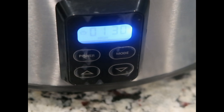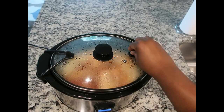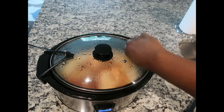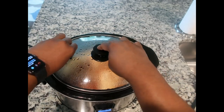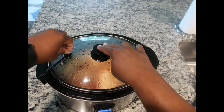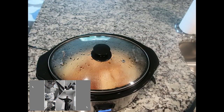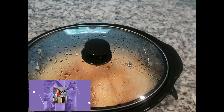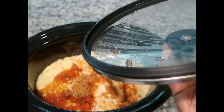I'm going to allow it to cook on high for an hour and 30 minutes and I'll come back after an hour to stir and let you see what it looks like. I got caught up watching YouTube videos and forgot to check it at an hour — it's been about an hour and 10 to 15 minutes now. All right, let's take off the lid and see what it's looking like.